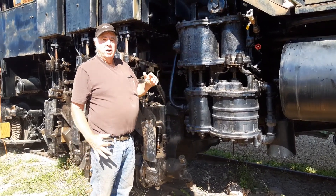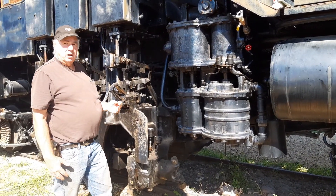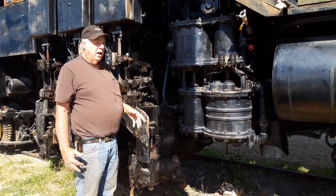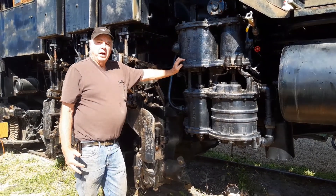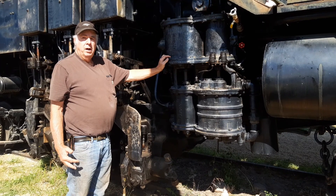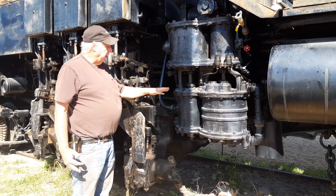We ran it today — it's the first time it's been run in 60-something years. We opened it up to make sure everything looked good inside and oiled it all up. We ran it with compressed air, which isn't quite as efficient as with steam, but we ran it to see where we needed to go with it, and whether we actually needed to rebuild it.